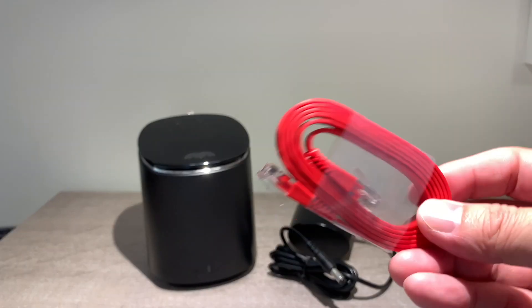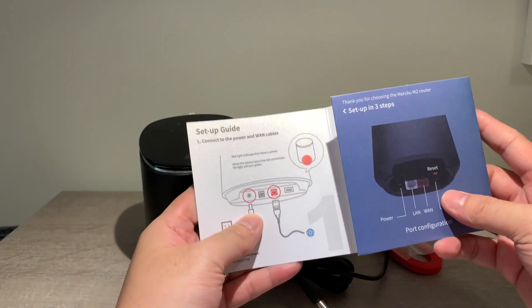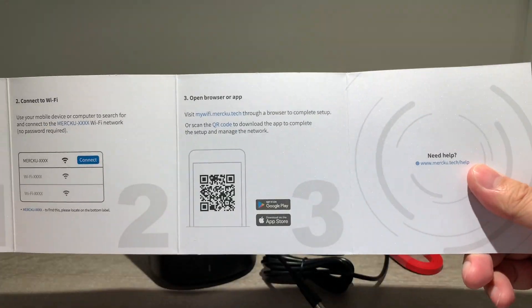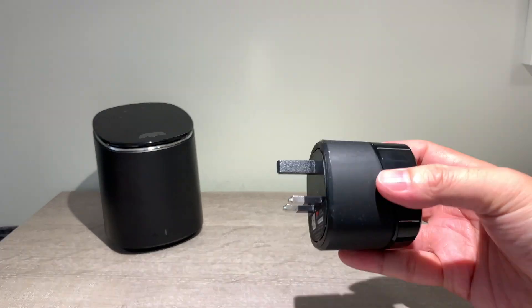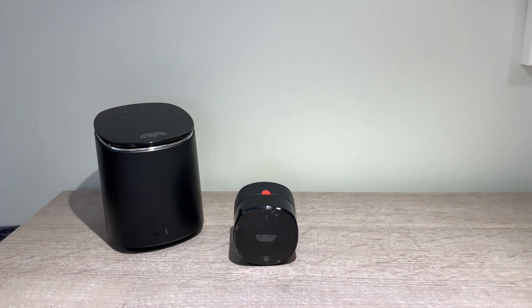Inside the box includes the router, a charger, an internet cable, and a setup guide. Also included are 4 individual mesh nodes, and you can also buy additional nodes as required.